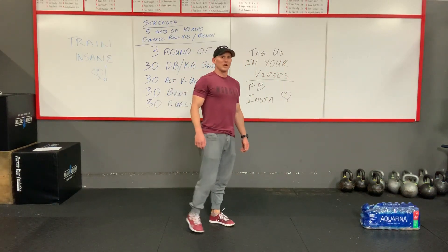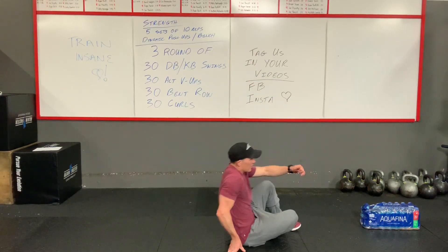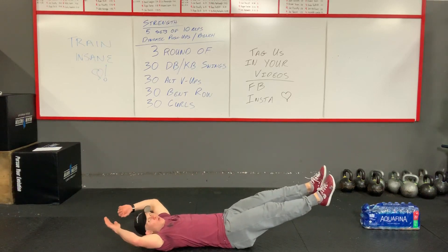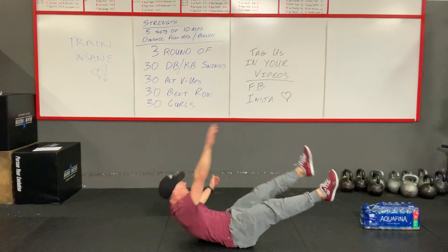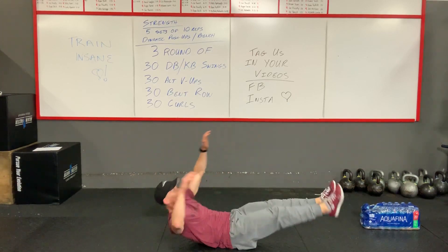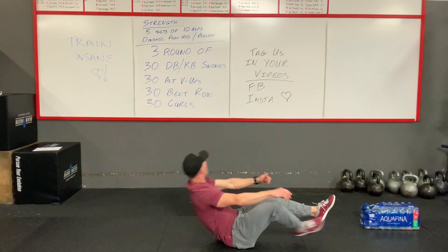Once you finish with that, you have your alternating V-ups. What that will look like: a normal V-up you come up and touch both together, but what we're going to do here is bring one leg up and reach across. So it's going to go one side, then the other — you'll be crossing each side for a total of 30 reps.